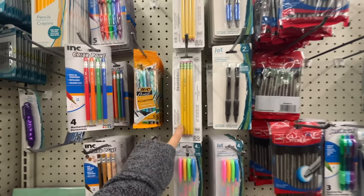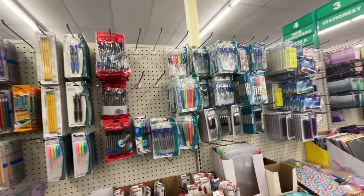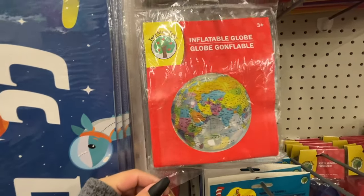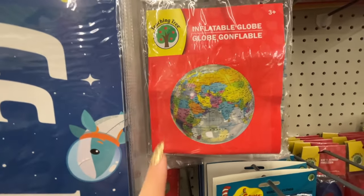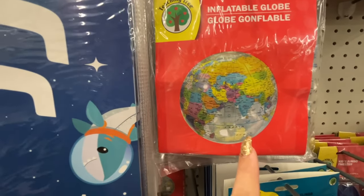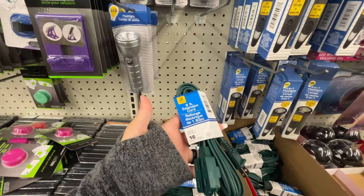These are the thicker ones for the smaller kids. From Teaching Tree, they have this inflatable globe — such a cool fun little game. If you're a teacher, you can do like hot potato with the globe, and when a kid catches it you can have them tell you the name of a country or state on the map.